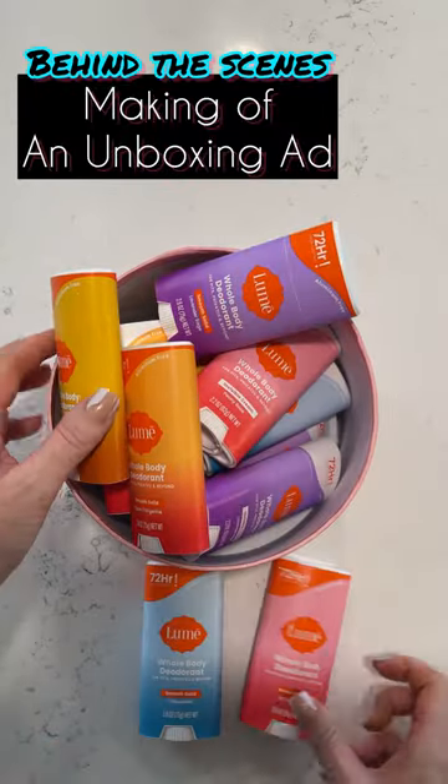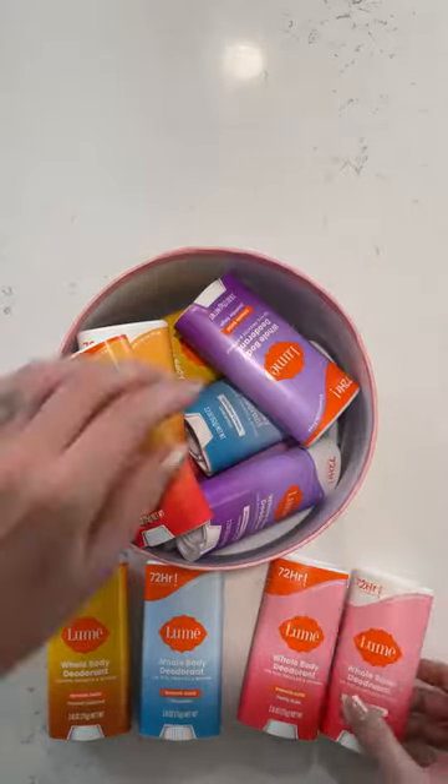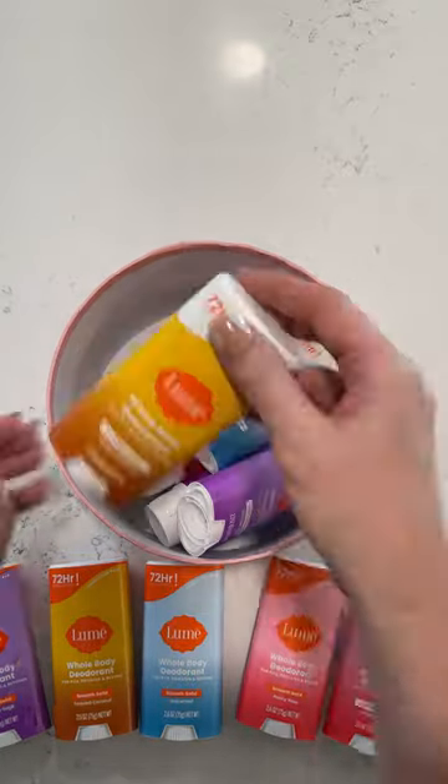The making of an unboxing ad for Lumi deodorant — they just launched a new formula. This is the best smelling Lumi ever.